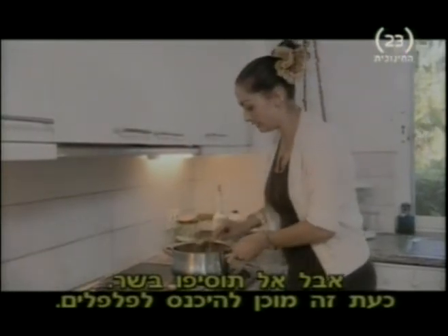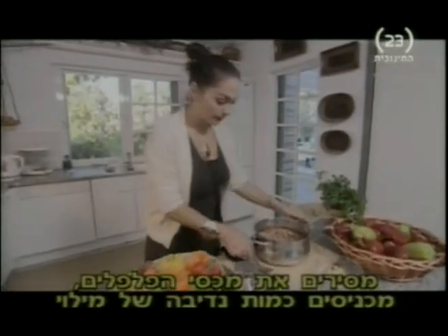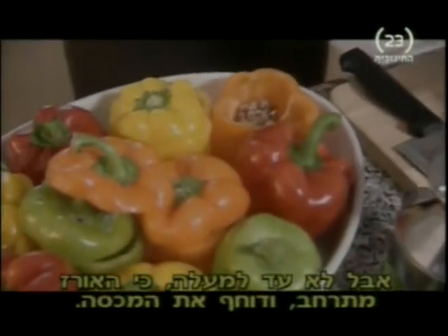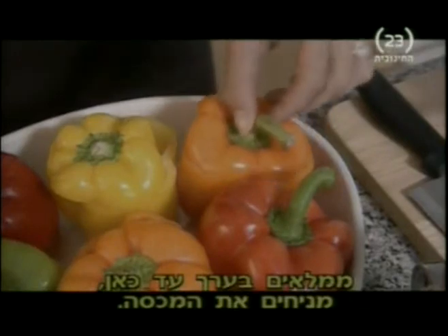Now that's ready to go into my peppers. Just take the lids off your peppers and put a good helping of the stuffing in, but don't fill it right to the top because the rice expands and topples the lid off. Once you've got it to about there, pop the lid on top.